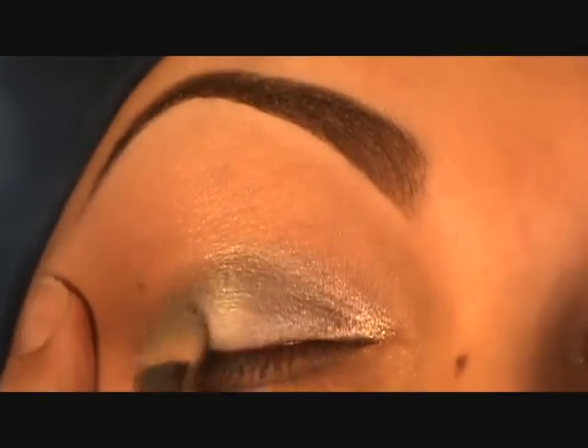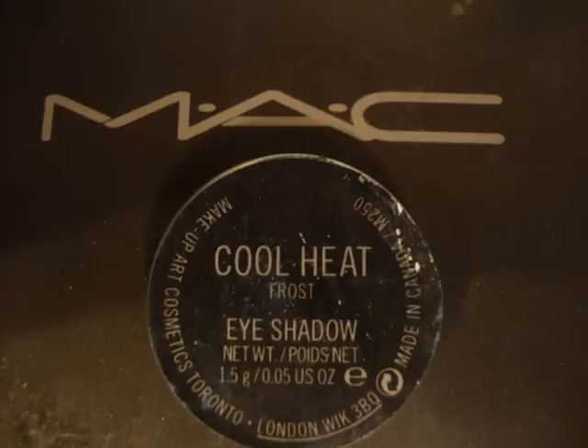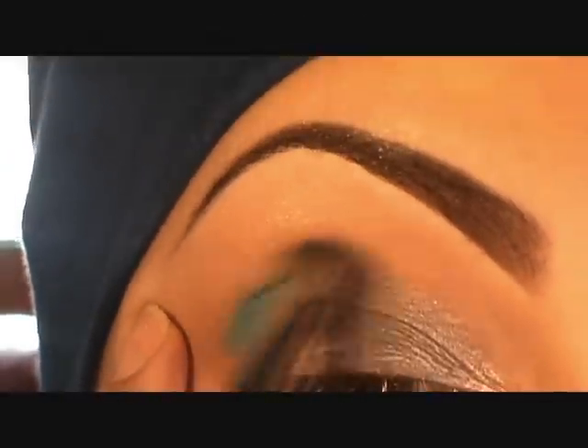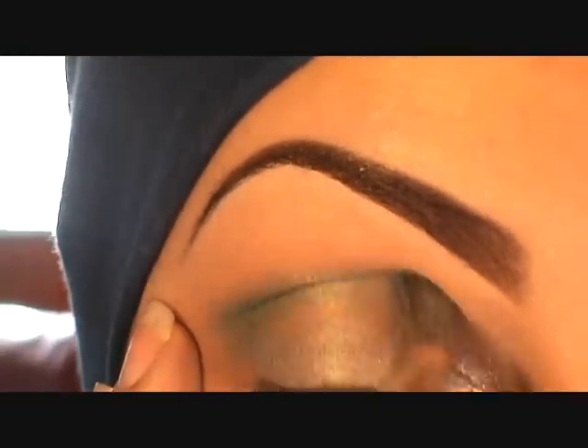This is a limited edition color so I'm not sure if you can still find it — it's like a silver-blue color. You can use Electra as a substitute; it's a little more silver but it'll still work. I'm using a 239 brush to apply this all over the lid. Then Cool Heat — a dark turquoise color — applied with a 217 brush in the crease only.